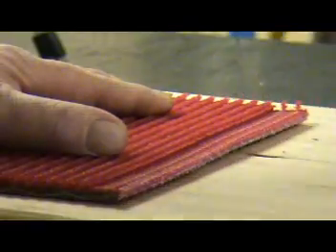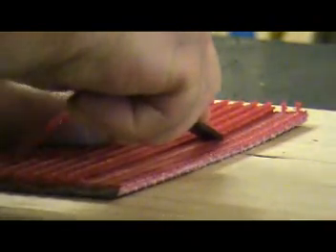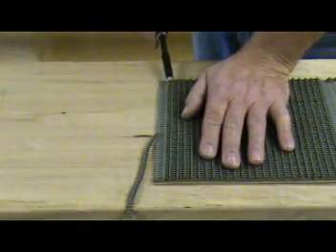Hold the RTBS Skyber at approximately a 30 degree angle to the belt and slowly begin cutting into the belt surface just under the raised top. Maintain even pressure while moving the Skyber across the belt.